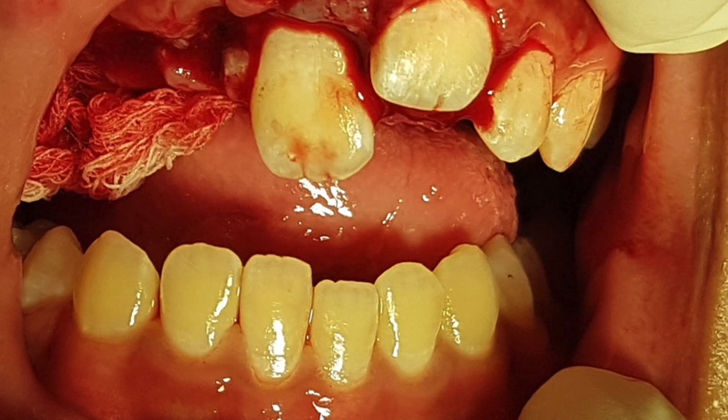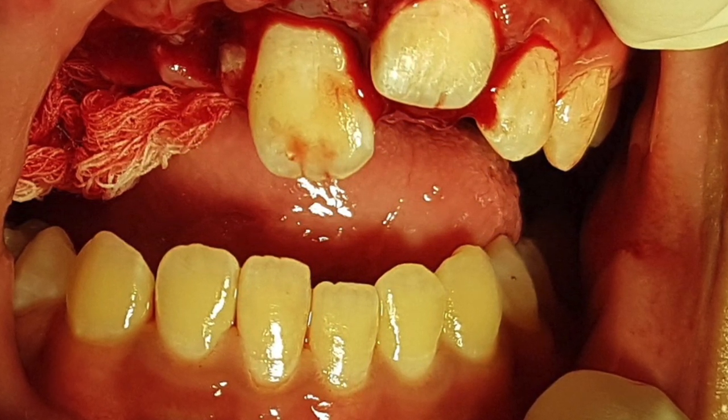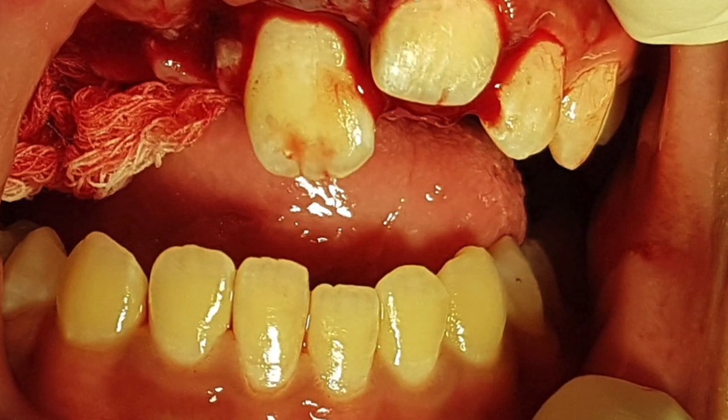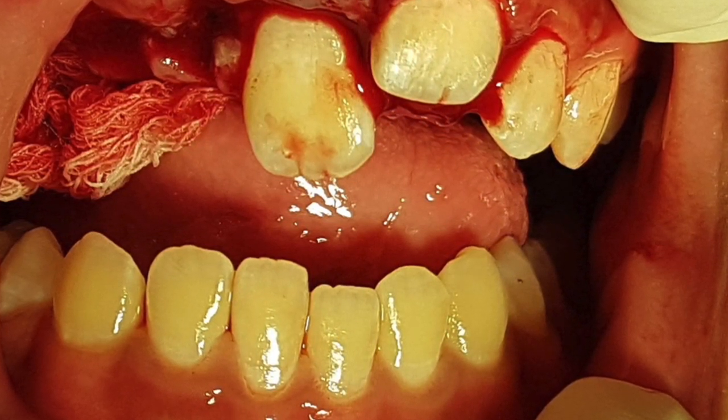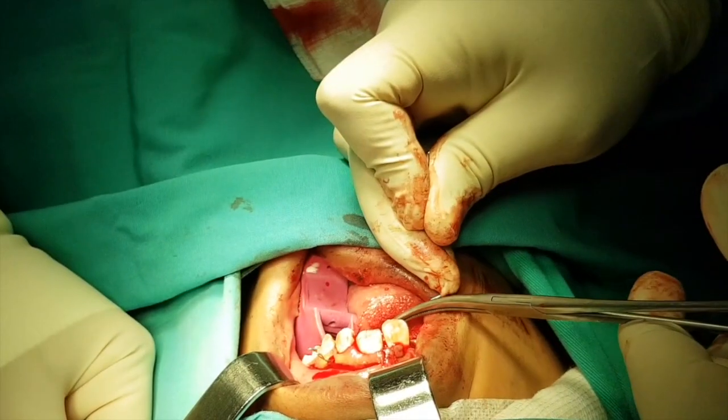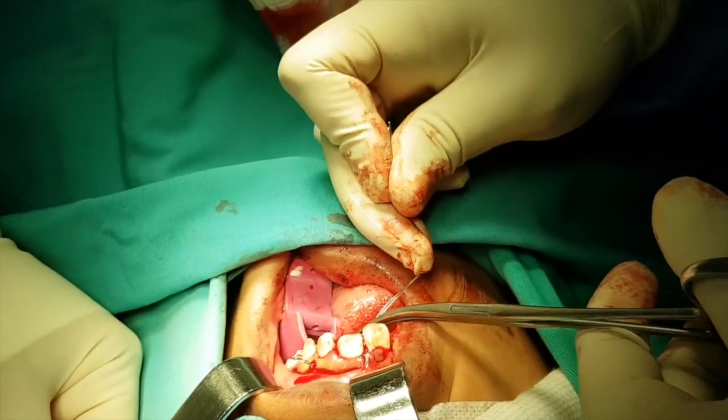At the same time, we tried to secure the right upper central incisors. We decided that we should place at least two implants to restore his dentition. So this is the time when we performed general anesthesia.